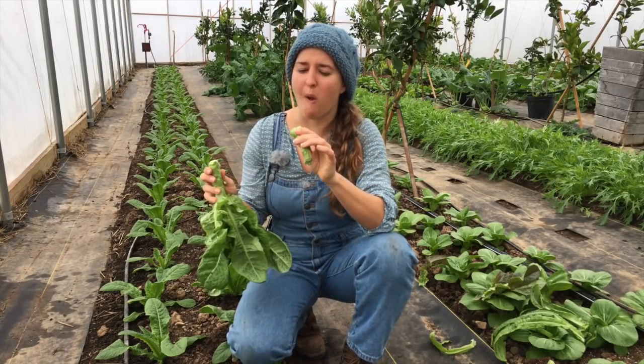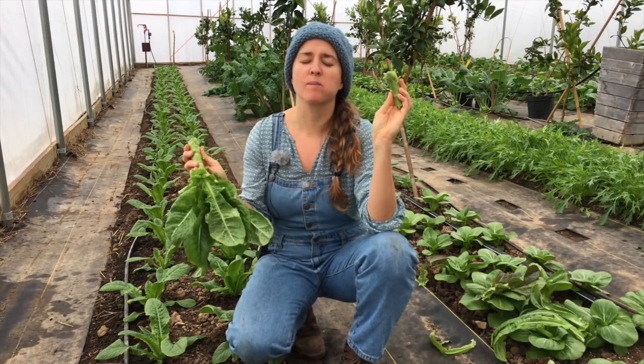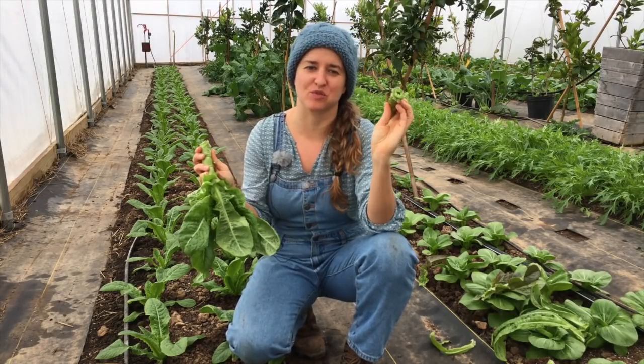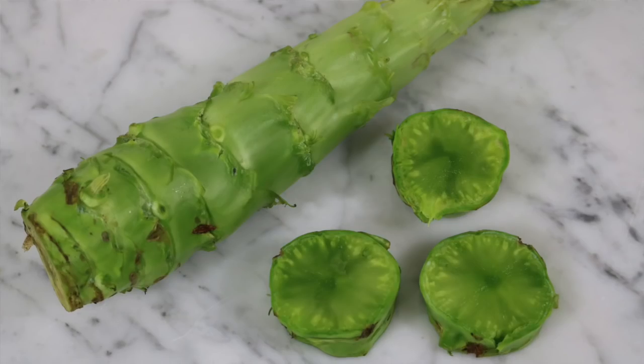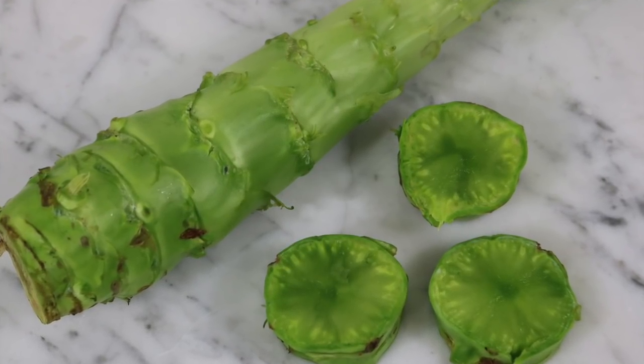We would love to see you grow this versatile veggie in your garden. It's crisp, it's delicious, it's easy to grow, and it loves the cool weather.